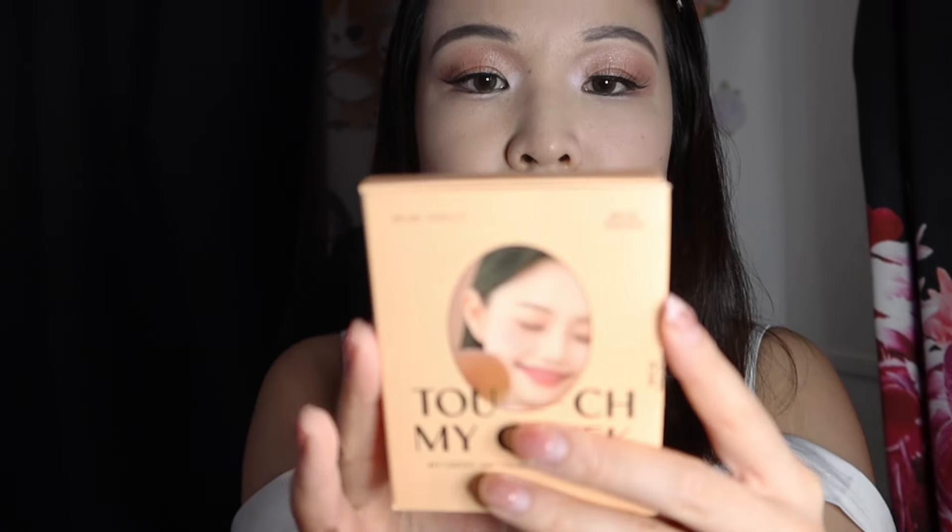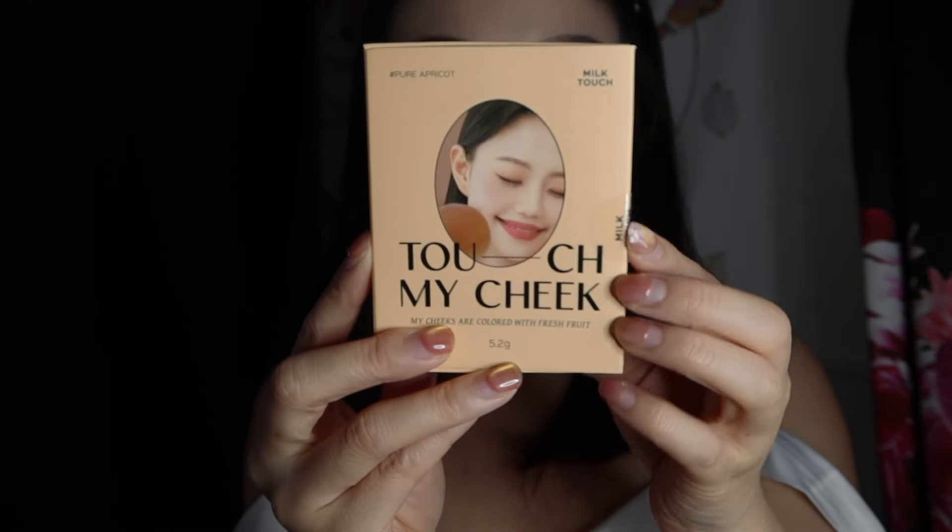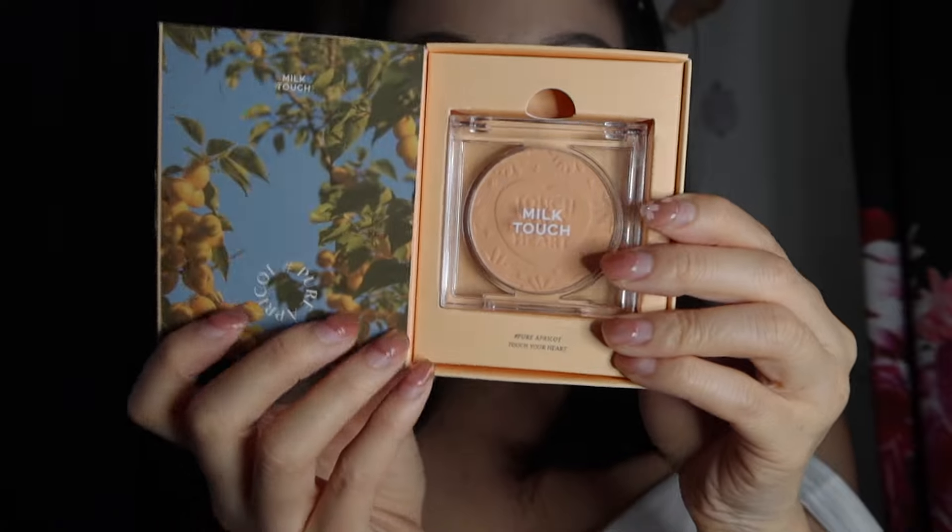Sorry, the lighting changed because I switched to my ring light since the sunlight was coming from behind me. Okay, so next I have a blush — the brand name is Milk Touch, and this is the Touch My Cheek Blush in 01 Pure Apricot.